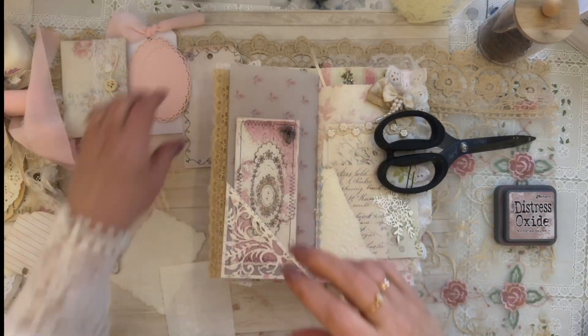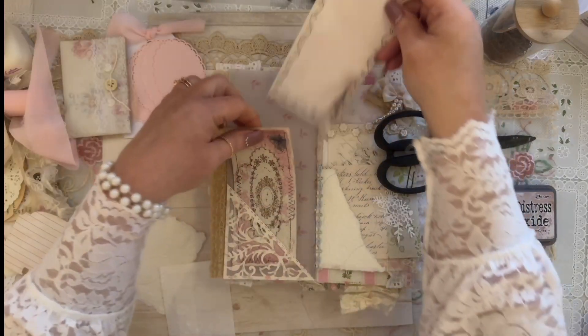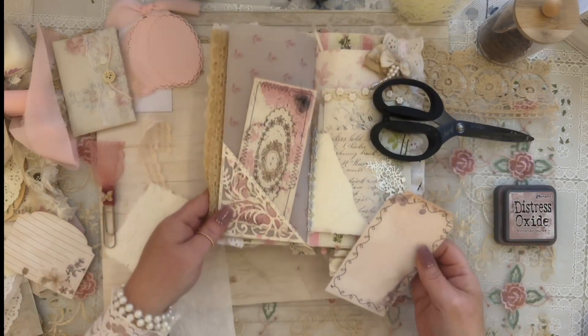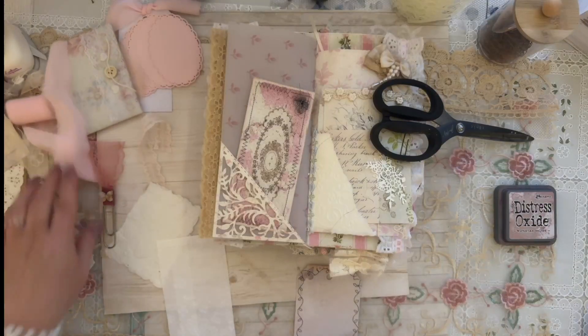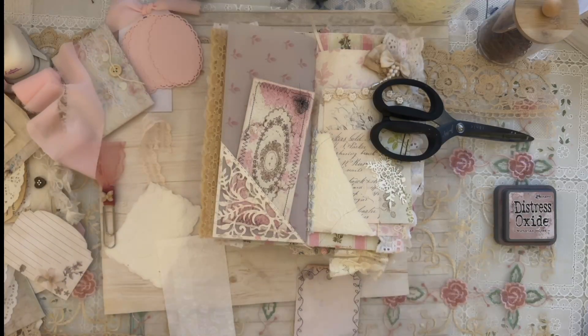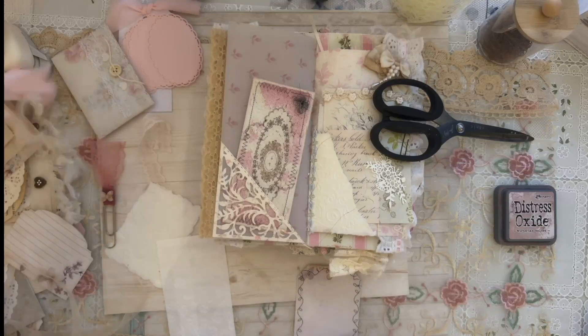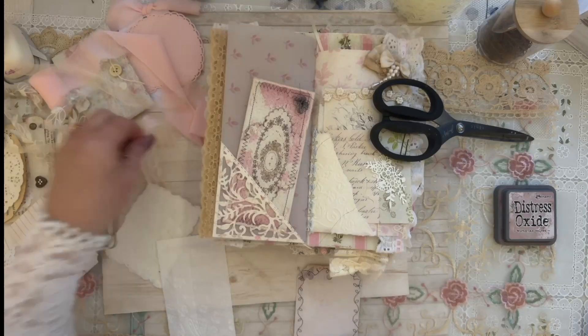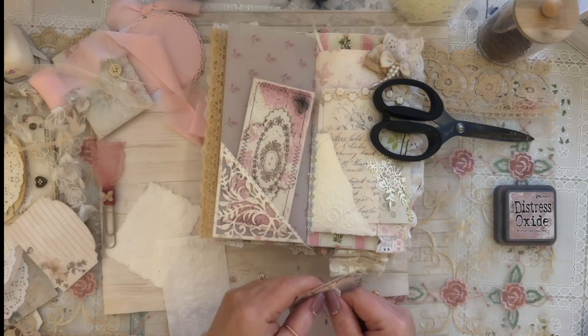I'm going to add this tag too — I'll put some ribbon on it. I had a piece of lace I brought over. I can't believe we're on Monday already — these weeks are flying by! I'm going to use this lace for the tag.